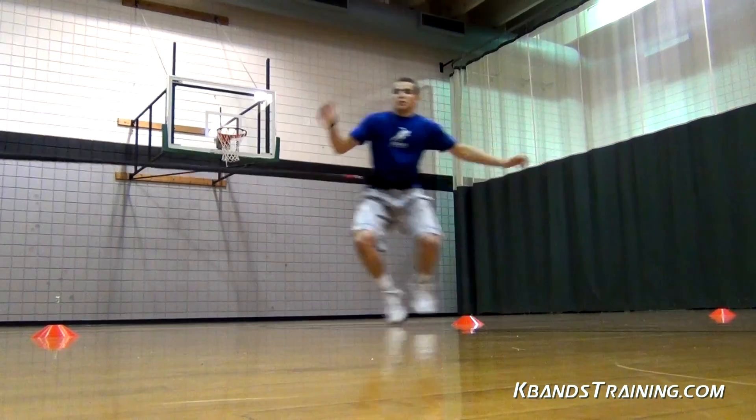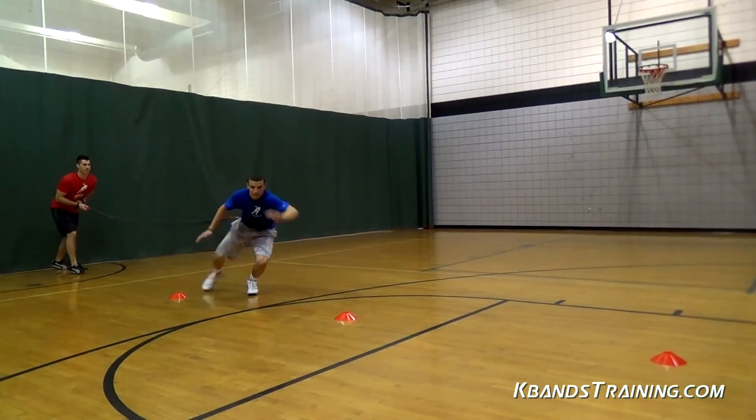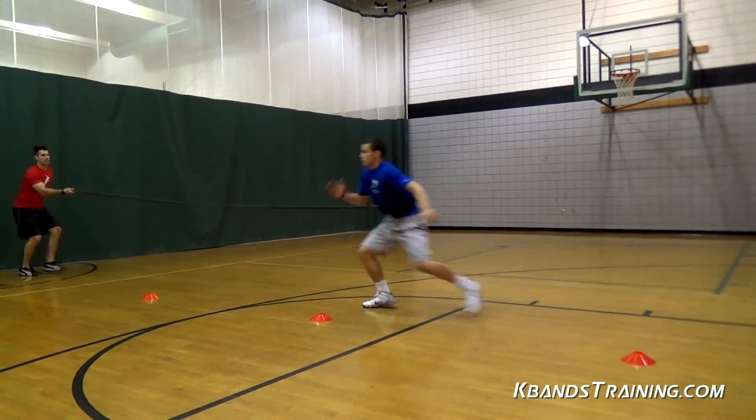Now on to the good stuff — time to maximize some results. Athletes, it's important that we really sit in our seats and get in a low position so that we can be explosive from left to right.